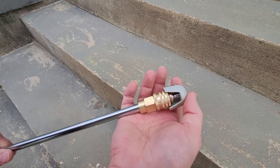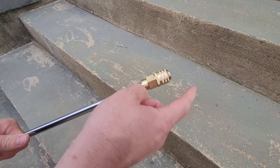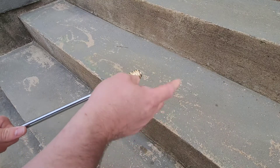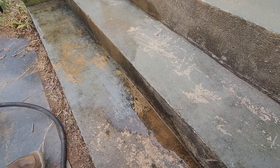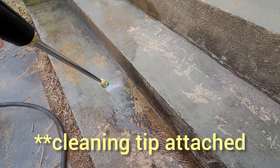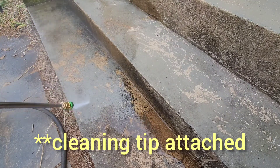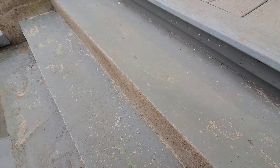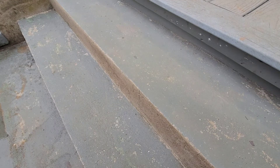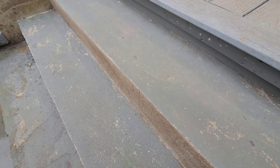The heads just snap on pretty easily — you just stick it in and push it down to release. I'm going to pressure wash a little bit of this just to see how it works. Now I'm going to show you the different tips and what they do. I'll start with the biggest and go all the way down to zero. I'll be careful with zero because it does a lot more scoring, but just so you can see the differences.